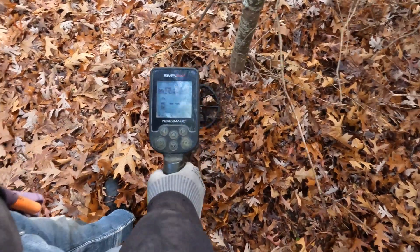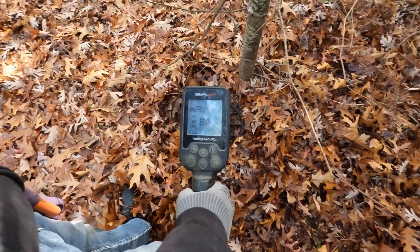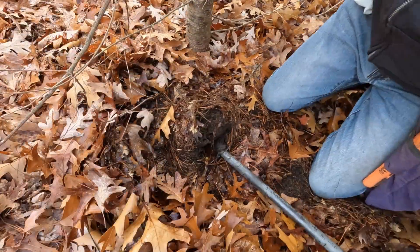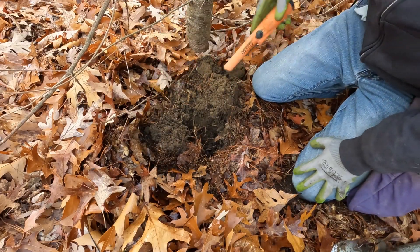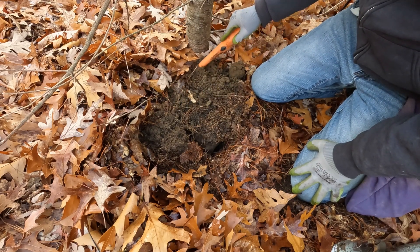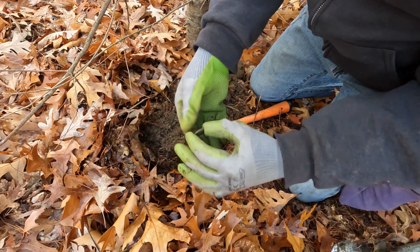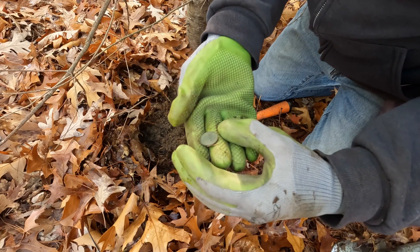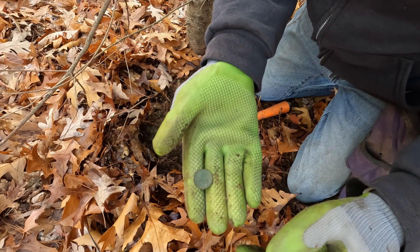Next signal — 75, 78, so we're in the copper range. We'll dig it. Come on — right here, right in my hand. Oh, it looks like it is copper, and it looks like it might be another wheatie. Yeah, I can just barely see the one cent on the back.